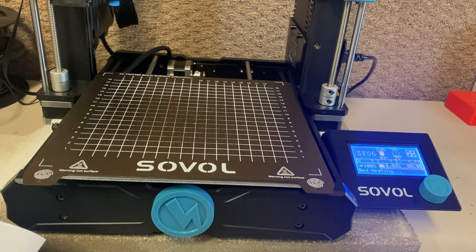Hello, my fellow geeks. I'm Mark, and today on Elite Geek, we are going to talk about the Sovol SV-06 printer.